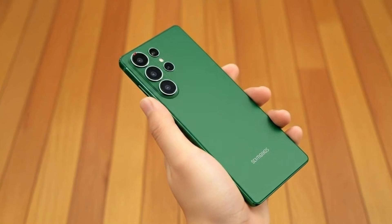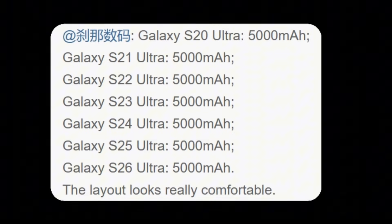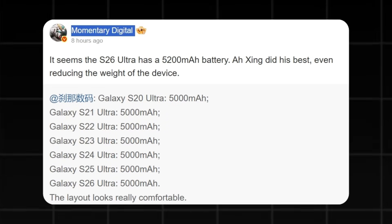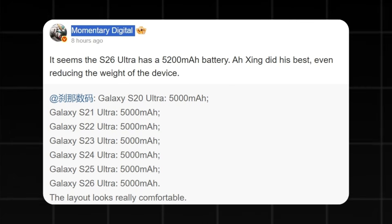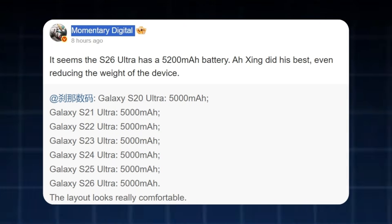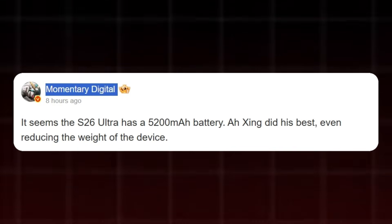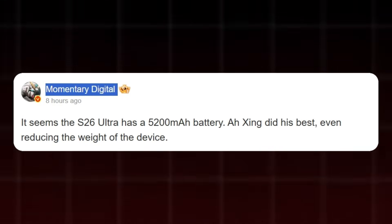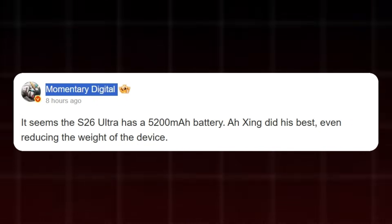It appears Samsung is finally considering moving beyond the long-standing 5000mAh battery limit its Galaxy flagships have used for multiple generations. A new leak now suggests the Galaxy S26 Ultra may feature the largest battery seen in a mainstream Samsung device in years. According to Momentary Digital on Weibo, the S26 Ultra will continue Samsung's recent trend of being slimmer and lighter than previous models, while also receiving a long-awaited battery increase — potentially featuring a 5200mAh battery instead of the usual 5000mAh capacity.